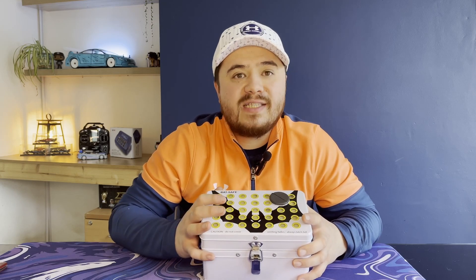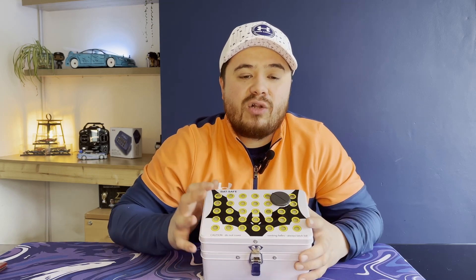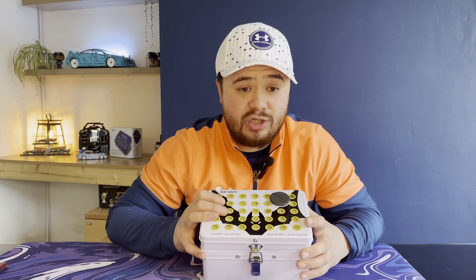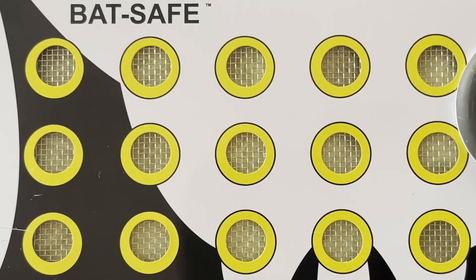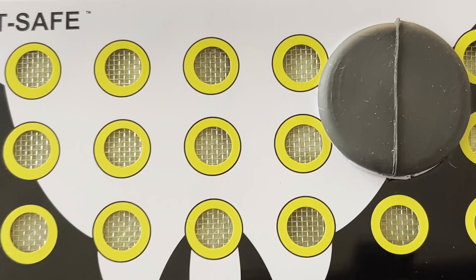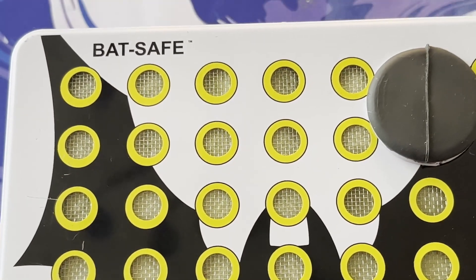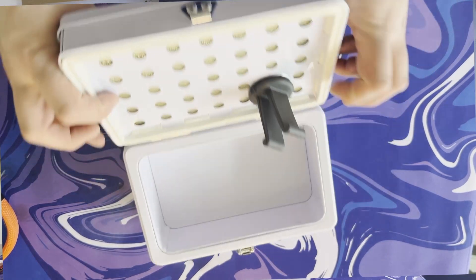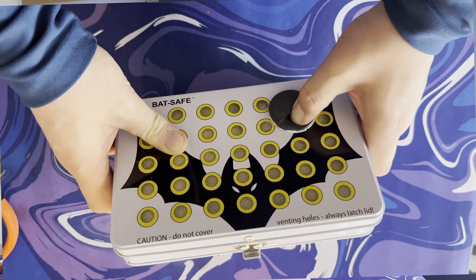The BatSafe is a double-walled insulated steel box with a flame arrester, and it'll contain a fire in the unlikely event of a lipo fail while charging. On the top we can see these holes — these are actually vents, and below that is a filter which helps disperse smoke, fumes and soot. There's also a hole where we can feed our cables through to safely charge our batteries.